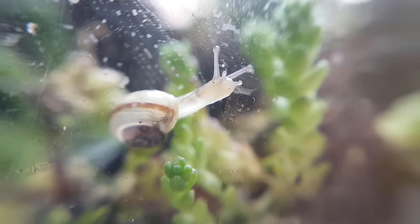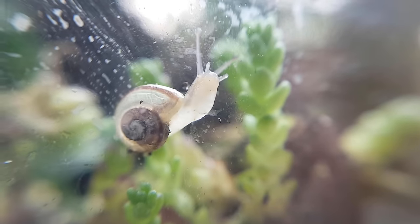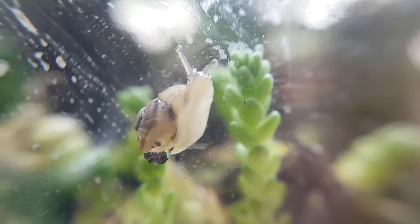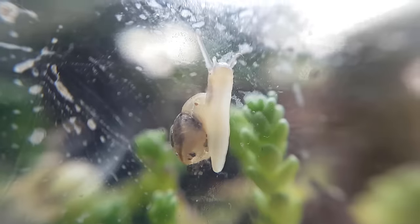About three years ago I made a video in which I made this terrarium, and a month later I posted an update. For whatever reason I never really showed this project anymore. Until now. If you haven't already you can watch those previous two videos, but I'll give a quick recap now.